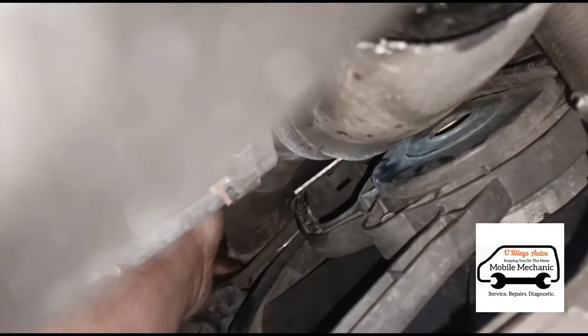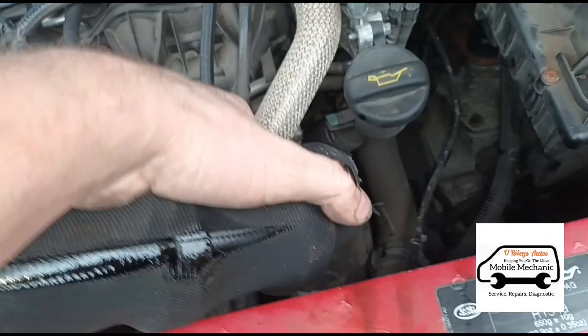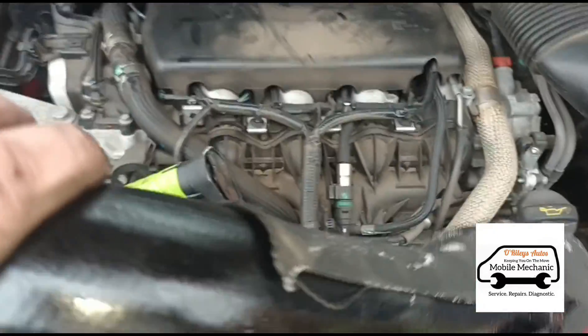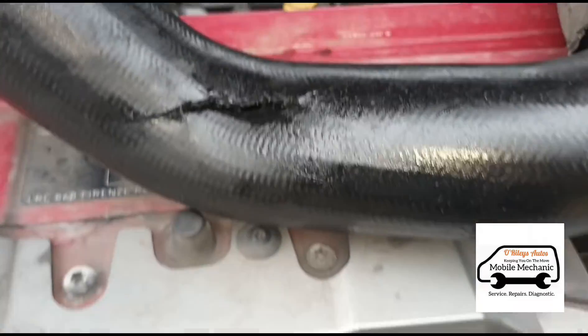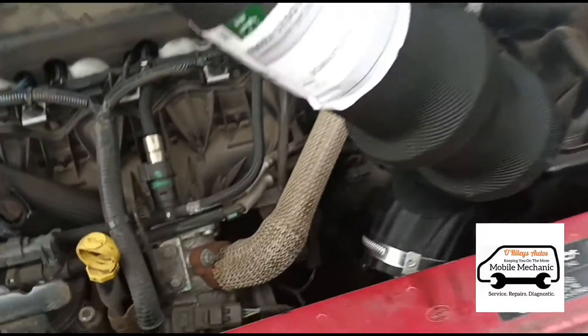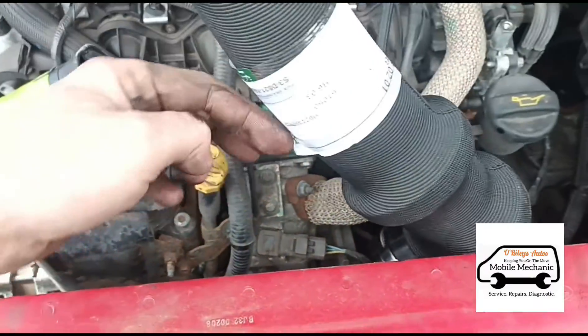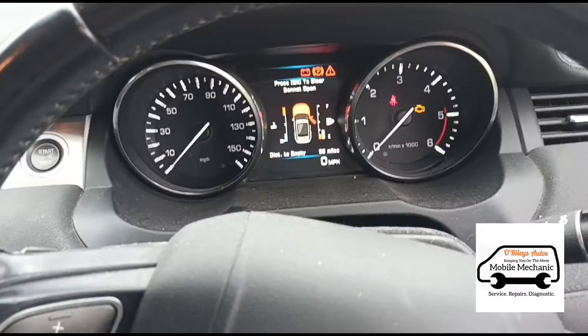We've slid the pipe all the way along and pulled it out. That's the pipe there — and there you can see the split. That's right where it was going over the starter motor. Now we have the new pipe; we're just going to feed it right down in the same area, slide it all the way down and across, get it connected on there. You can just about see the jubilee clip there on that one. New jubilee clip back on — so that's the boost leak fixed.